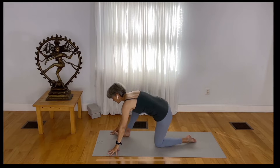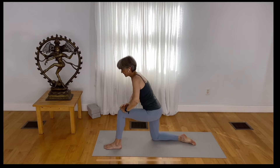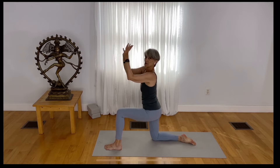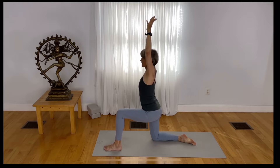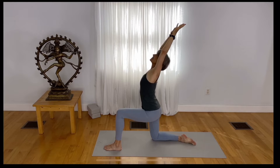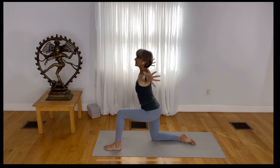Come to tabletop position again. With your left foot forward, take your hands right above your left knee and hook your thumbs the opposite way. Spread your fingers, open your chest, and reach back. Release your hands down.